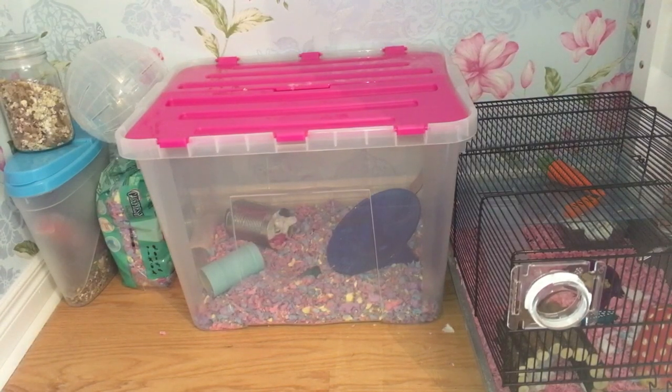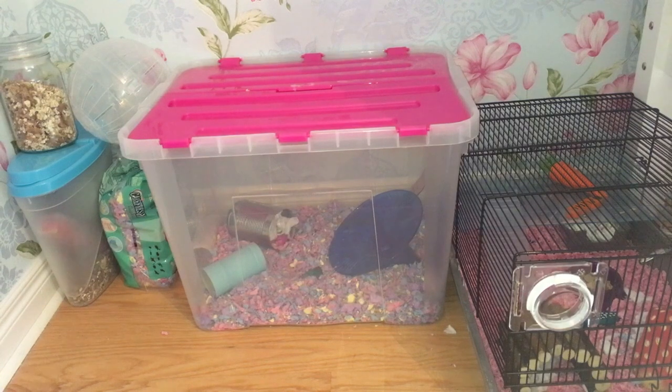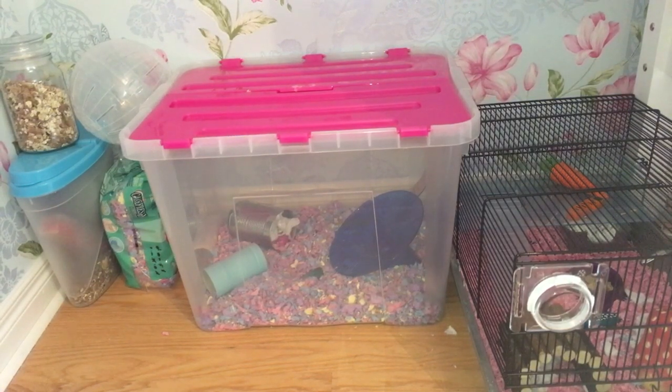Hi guys, it's Alex. So today I am here showing you guys Hugglepuff's house and setup. I'm so excited to share this video with you, so let's go and get started.